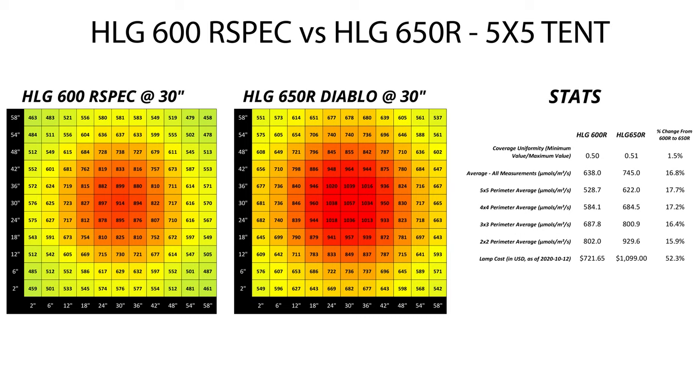At 30 inches, the 600R spec peaks at just a little over 900 micromoles per meter squared per second right at the dead center, with the corners in the mid 400s. The 650R Diablo gets up over 1,000 micromoles within the center square foot and has corners in the mid 500s. 1,000 micromoles is a ton of light, and it's pretty widely regarded as the maximum that you'd want to run if you're not supplementing with CO2. On average, the 650R Diablo is putting out about 17% more light in the PAR range at this height, and this remains pretty steady for the remaining heights as well.